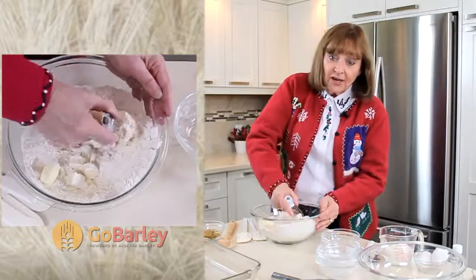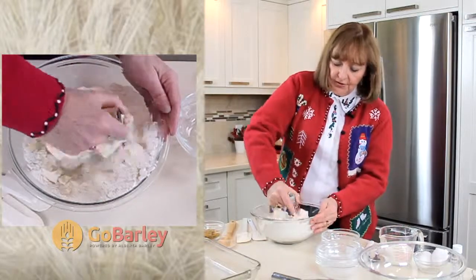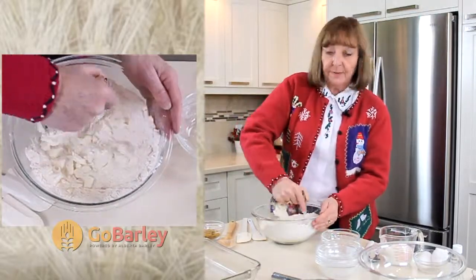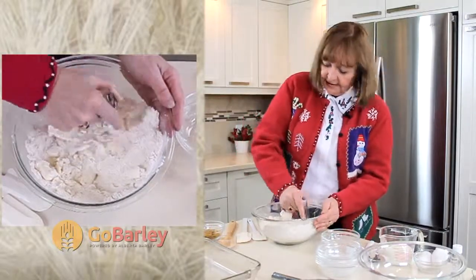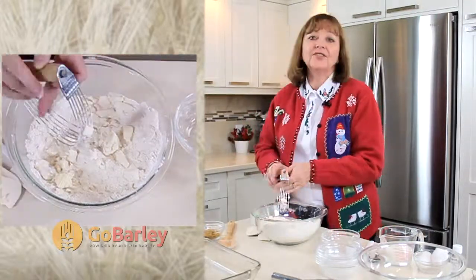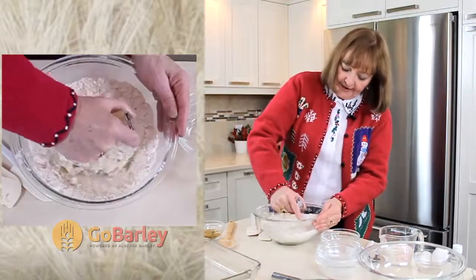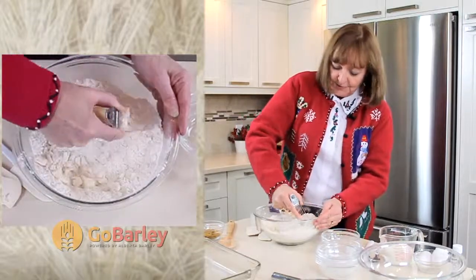You can make this dish in your food processor — just pulse it gently until your mixture resembles the size of small peas. You don't want to over mix it because your crust will become tough. Using a pastry blender just reminds me of old fashioned goodness. My mom always used a pastry blender for making pies or squares and I just think it's a great way to start your Christmas baking.